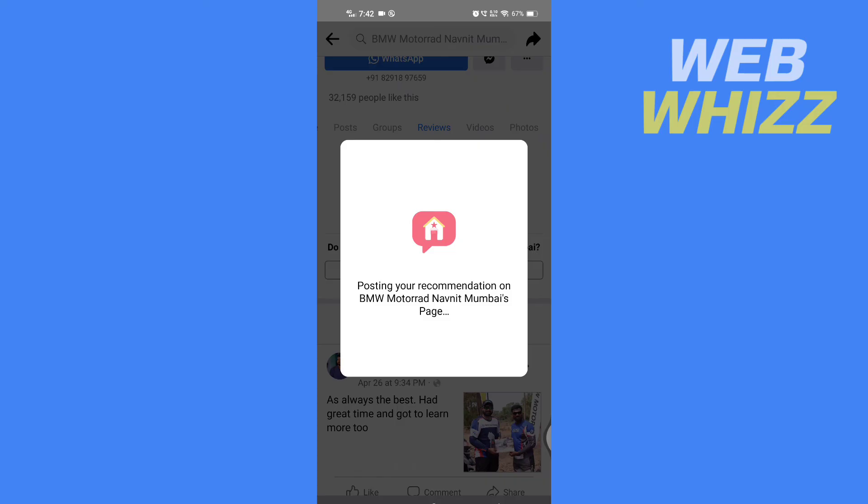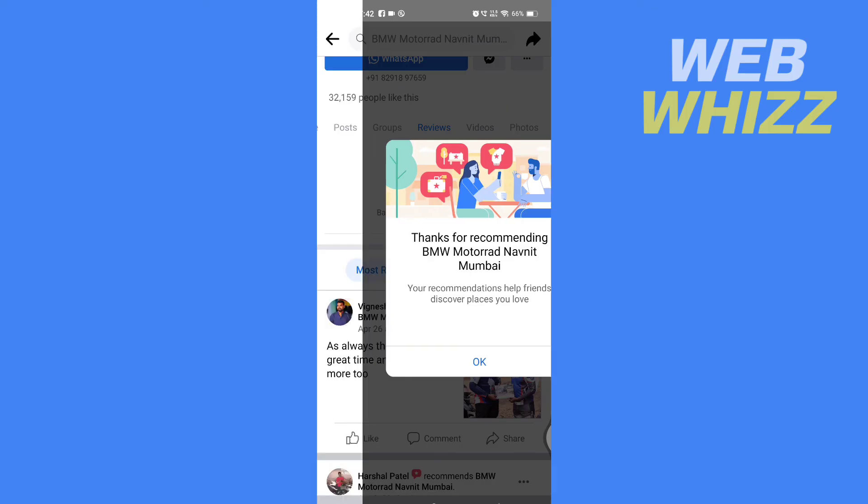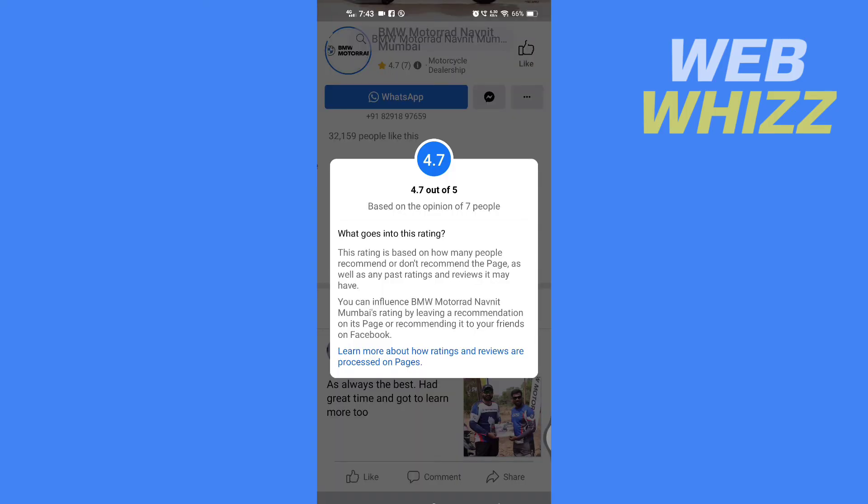Once you tap Share, your review will be posted on this company's page. This is how you can leave a review on Facebook. Thanks for watching.